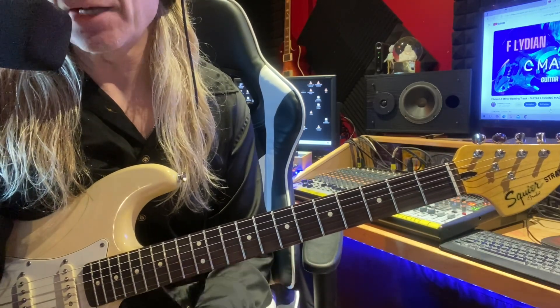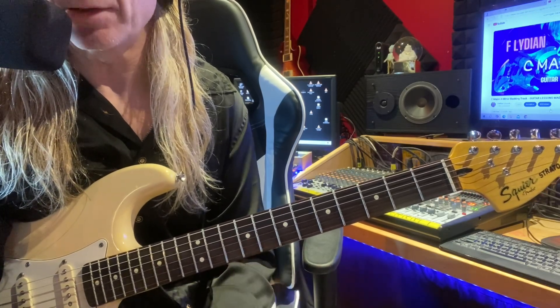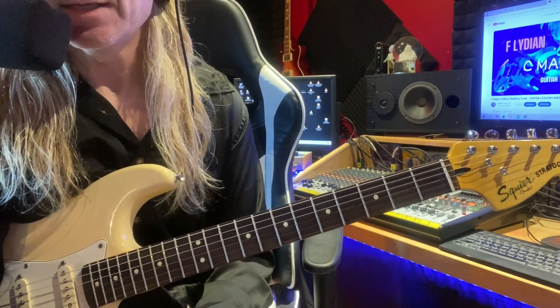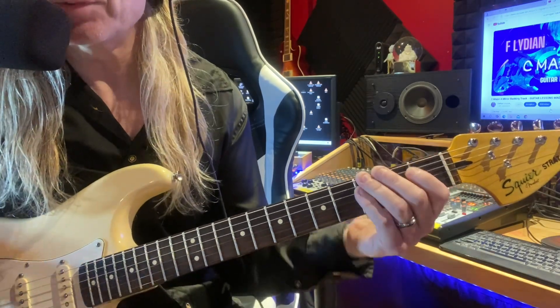I don't really try to play a solo. I just try to play in time with the track and keep it going without stopping. So I'm just playing over the fretboard based off of the shapes of the natural notes on the fretboard. So just to give you an idea what I'm doing here.